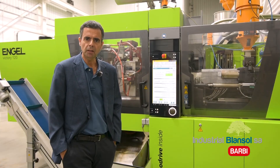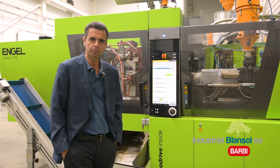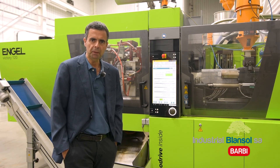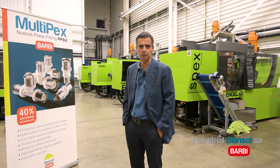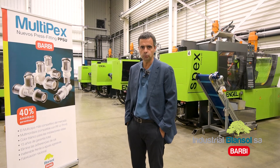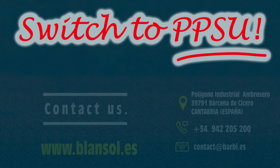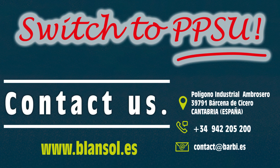If you need any other information about our PPSU fittings and the rest of our products, don't hesitate to contact us — we will be pleased to help you. At Blan Sol we believe that PPSU is the future in the plumbing industry, so get informed and there is no doubt: switch to PPSU. Thank you.